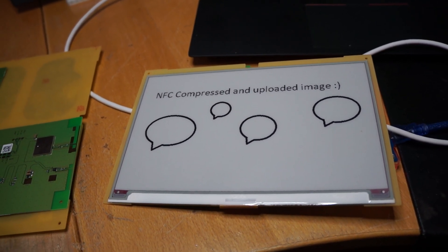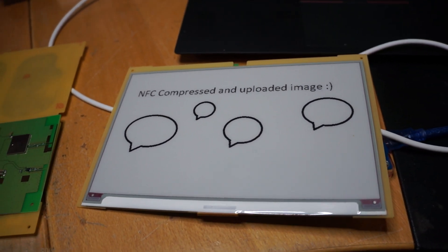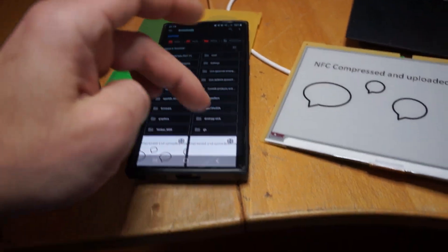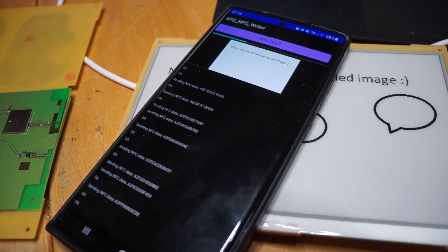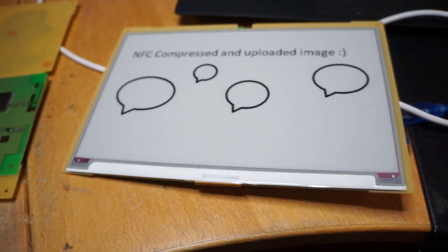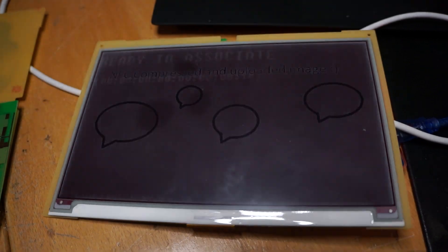We can now use it the exact same way again or even upload a new image via Zigbee. If I select a different image for example, we can also do that and it will upload it as well. Put the phone away again and the refresh should occur.